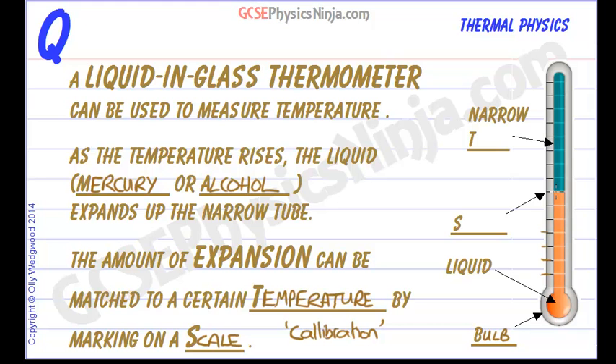You can see the liquid rises up to this point here. The narrow tube is where it rises up, and the scale refers to these markings on the side, which will usually have numbers on them once the thermometer has been calibrated.